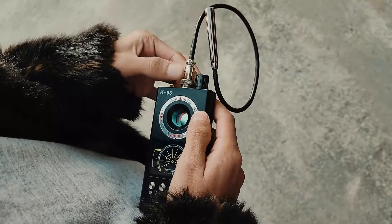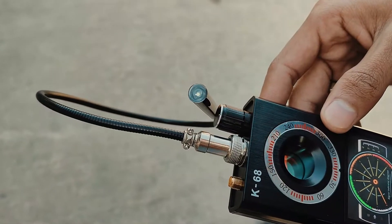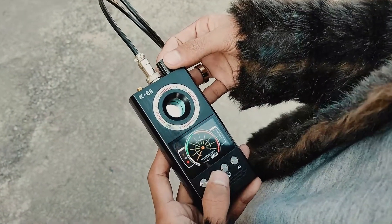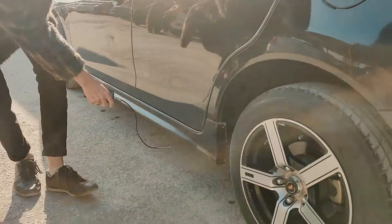Plug the long soft magnetic detection probe into the detector. The probe head has magnetic sensors, and a searchlight is located at the tip for illumination in low light. Switch on the detector — it defaults to RF signal detection each time it is switched on. Short press the detection mode switch to activate magnetic field detection.